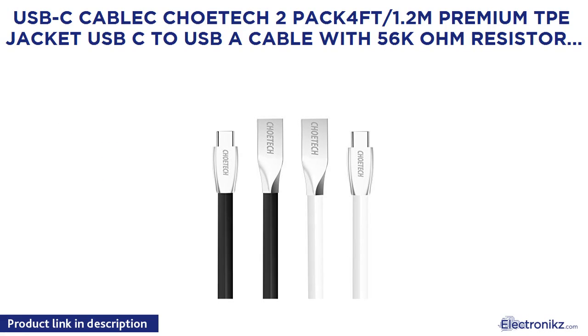USB-C Kablok Kotec 2-Pack 4ft 1.2M Premium TPE Jacket USB-C to USB-A Cable with 5.6K Ohm Resistor for LG G5, LG G6, HTC 10, OnePlus 3, and other Type-C supported devices.